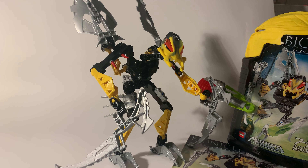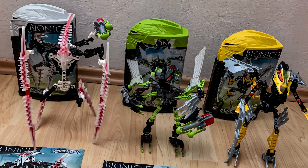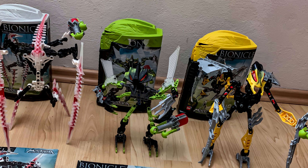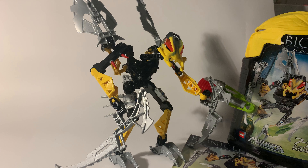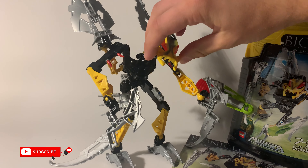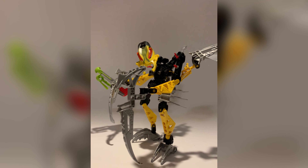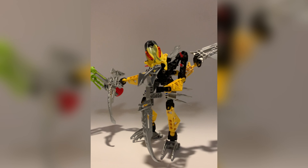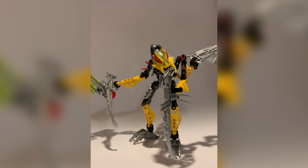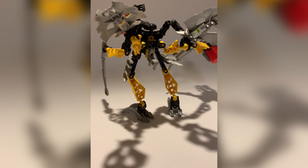To sum up, Beetle is a very nice set, but I would say compared to the other three Makutas — Krika and Gorast — he is the worst. But still, it is quite good to be the worst from the best. This is everything about Beetle. Don't forget to subscribe to my channel so you will never miss any new videos. I'll see you in the next one.